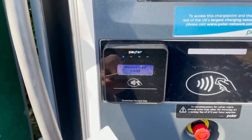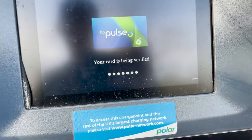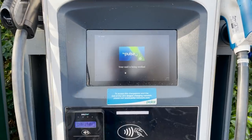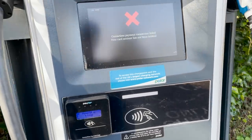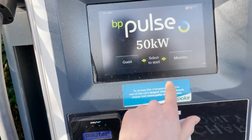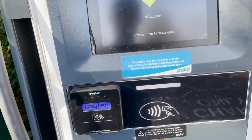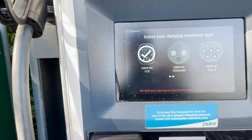So we have our CCS charge point and the Porsche's CCS port. The contactless payment transaction failed first time — card account not debited — so we try again. Second time lucky: the card has been accepted.